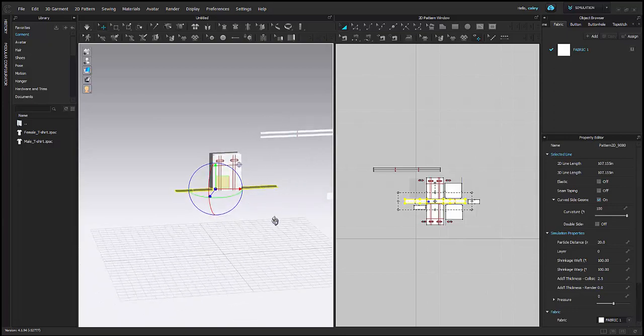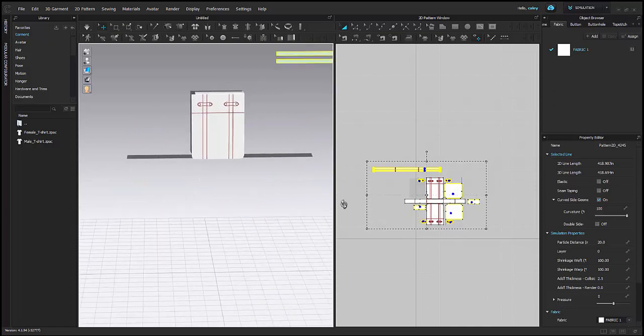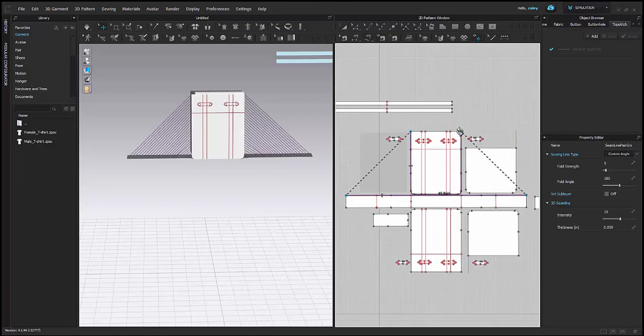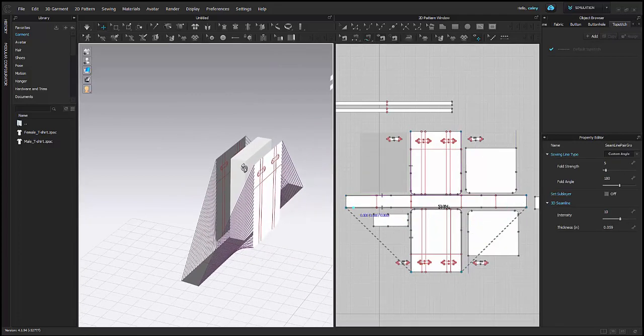I'll use the gizmo to rotate it. Now that I have that set, I'm going to go ahead and freeze the rest of my pieces — I don't want them to fall during simulation. Now I can start sewing my bag together. You can see my sewing relationships form in my 2D and my 3D window.